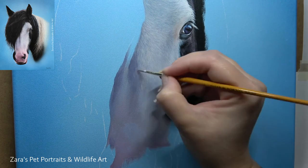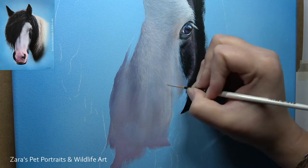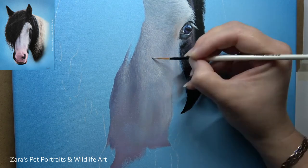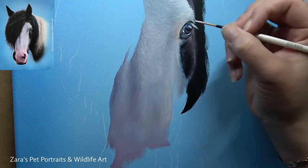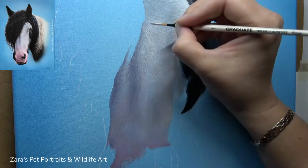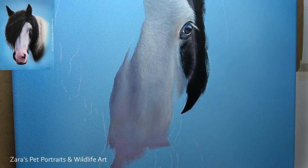With acrylics, because we have that real added benefit that once that layer is dry, you can just keep on re-layering. You don't ever get to the point where you feel the tooth of that canvas — you can just keep on building more depth the more layers that you add. Always following that light source: the left part of his face is going to be in shadow, so I'm going to be using slightly darker greys there, and on the right side of his face he's got more of those bright highlights.